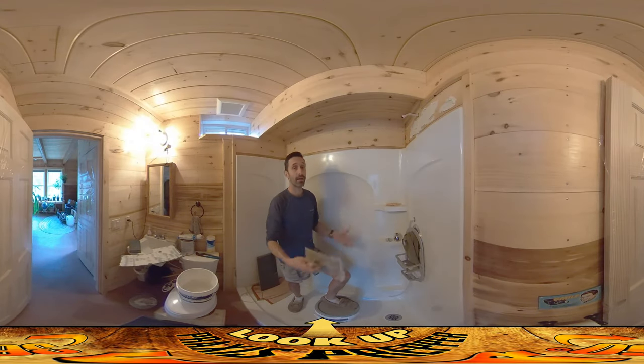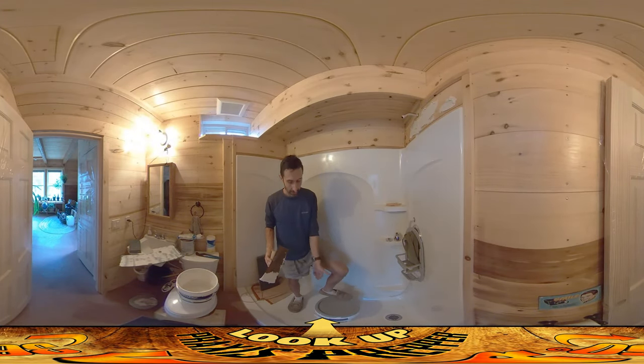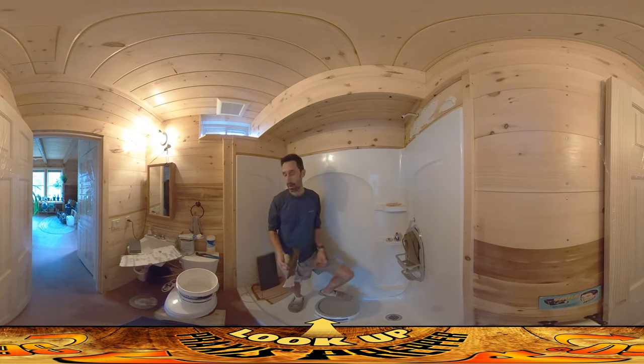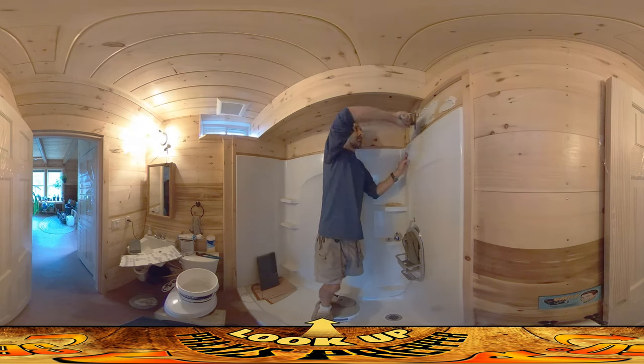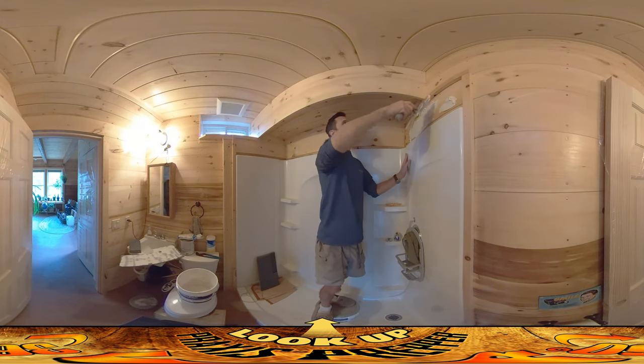Hey everybody, this is Praxis and I'm back in the bathroom because I was able to get another bucket of this mastic glue. I had a partial one left over and I wanted to make sure I could do the whole job all at once. So yesterday I was able to get another one and now I'm putting it up on the wall.